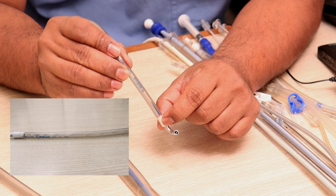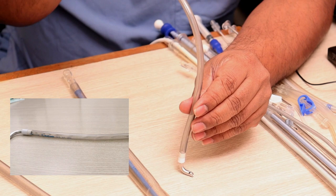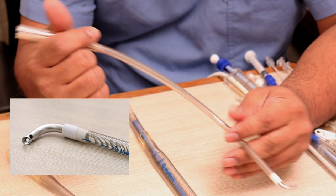This cannula is wire-reinforced, so there is no risk of kinking. You are not supposed to clamp this area. You can extend it a bit longer out of the cavity and then connect it to the tubing that goes to the reservoir. These are called Pacifico type right-angled metallic venous cannulae, which also have a side hole.